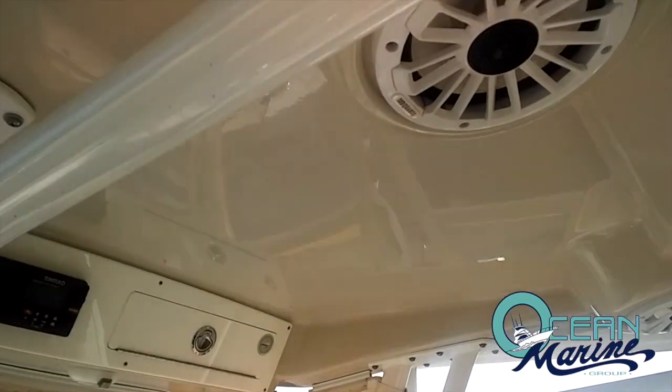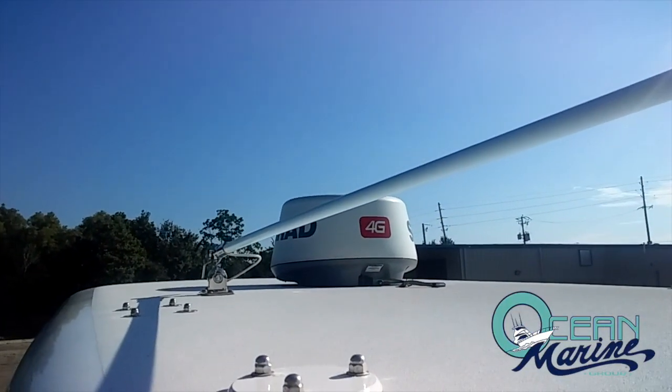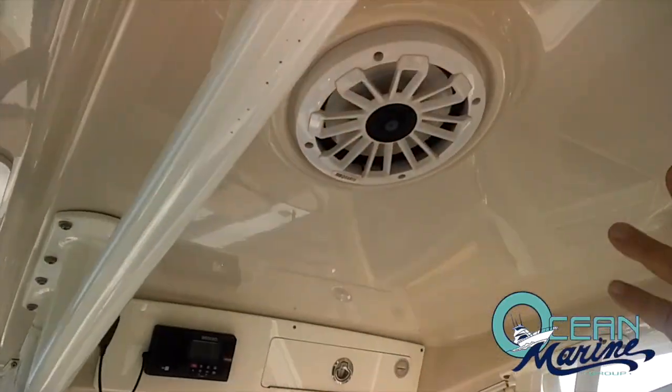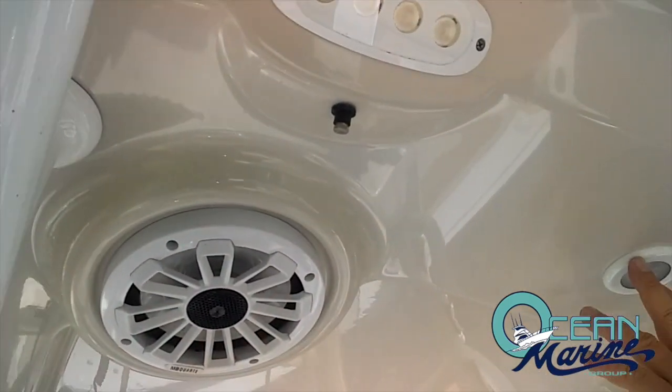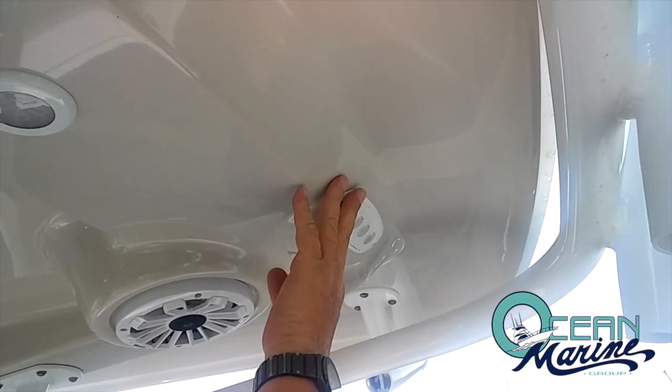Up on top of the T-top, you've got your 4G radar. Underneath, four speakers with misters, courtesy lights, and your LED lighting.